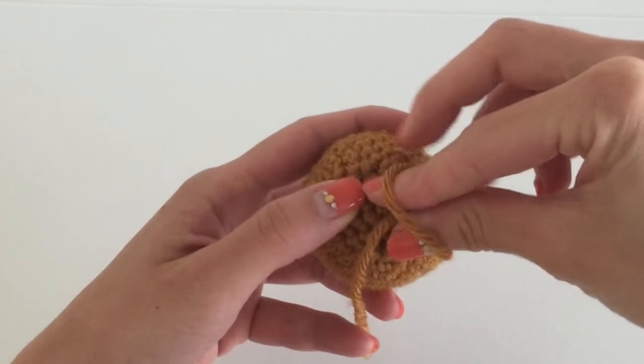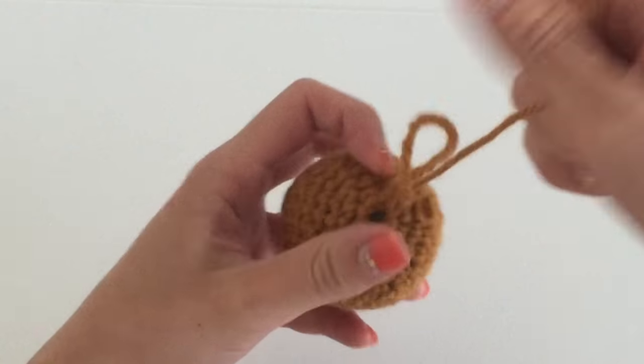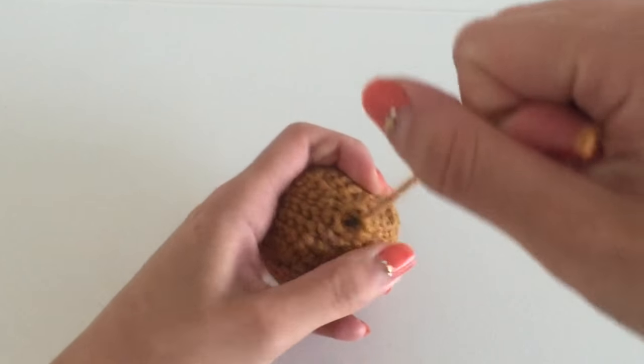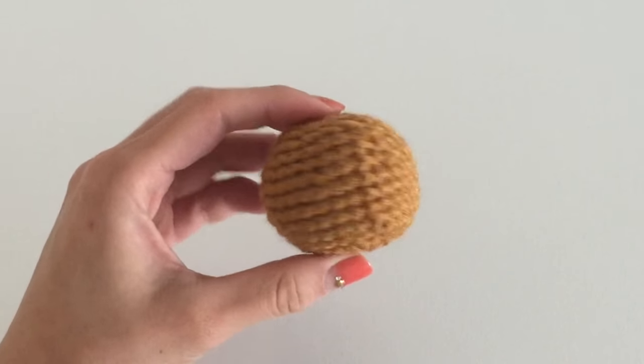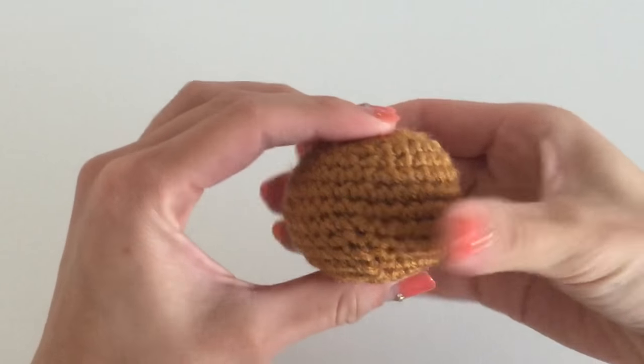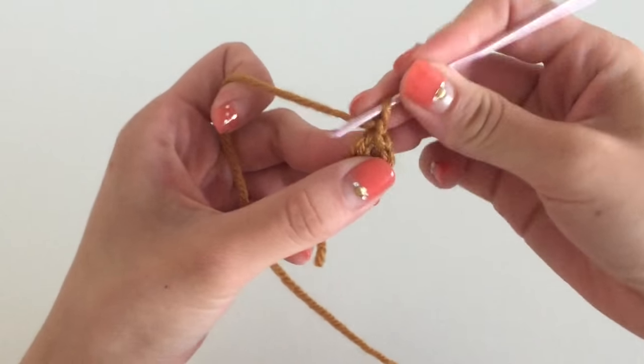At the very end I like to cut off the yarn, pull it through, and you should have a little tail of yarn left. I actually like to stuff that tail into the head itself so I don't lose any of the yarn. This is what the head of my Rilakkuma looks like — let's move on to the feet.